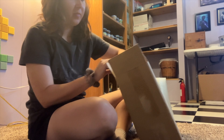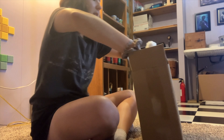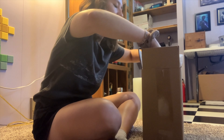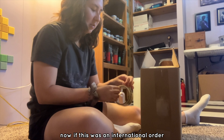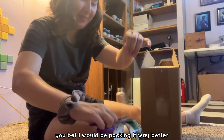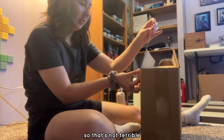Another thing I like to do is put tissue paper around the painting just to fill in some of that space. Now, if this was an international order, you bet I would be packing it way better, but it's only going three states away, so that's not terrible.